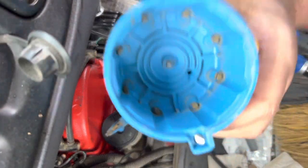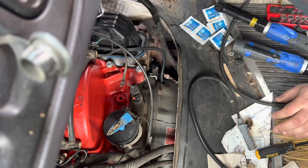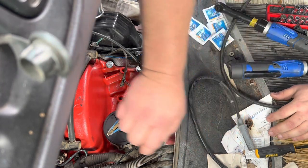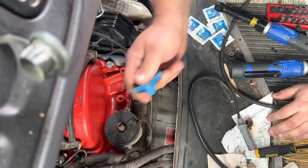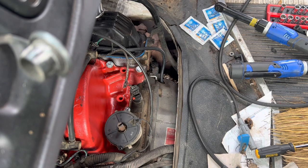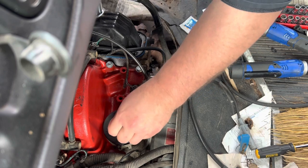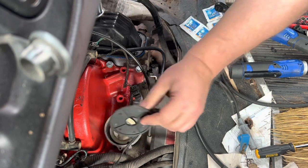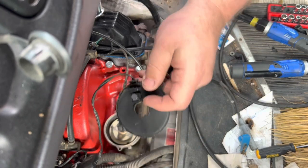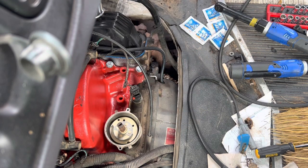We got some carbon in there. She's due for a tune. We check for play - sometimes the bushings can go bad in the distributor and they can get some play in them. There's the pickup, which basically operates as your cam sensor, and it operates off this little tone ring and how it passes into the computer. I won't go into that too deeply.